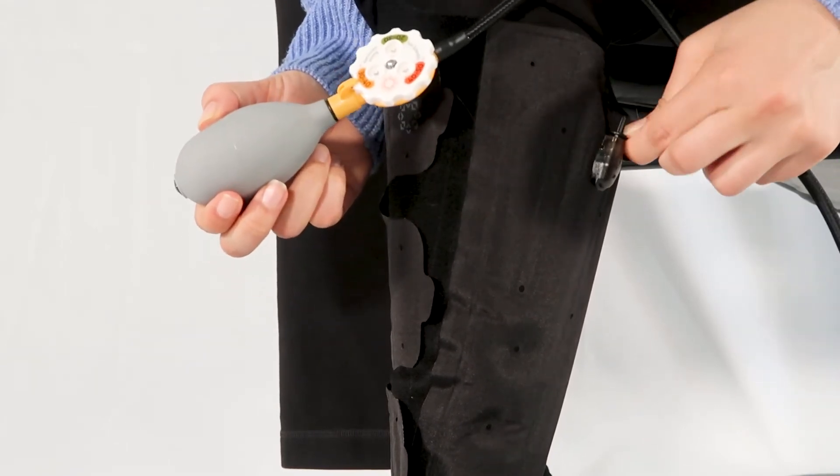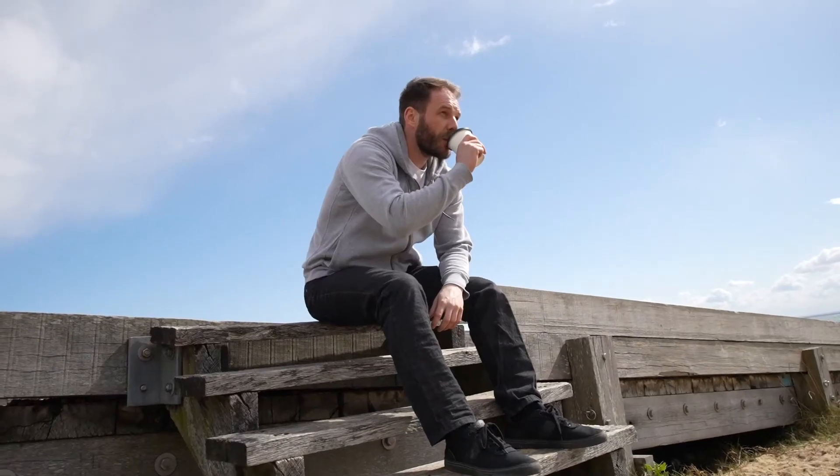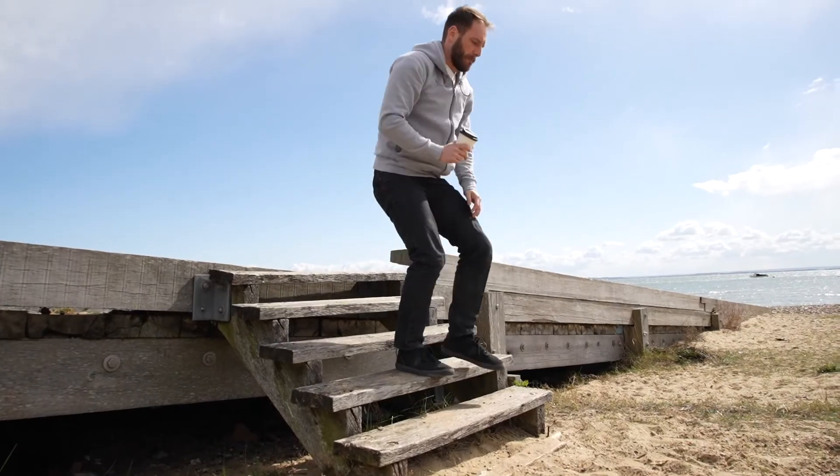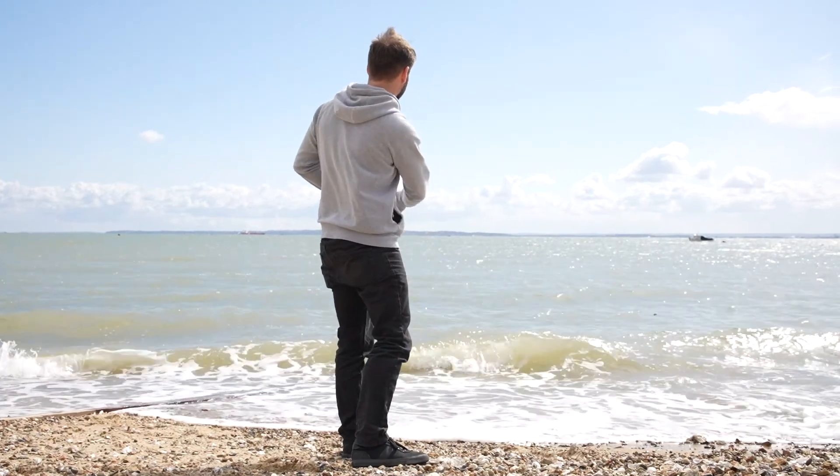Each AeroGauge range has a calibrated blow-off valve releasing excess air, maintaining the desired compression level. If you plan on wearing shoes while wearing the AeroWrap, you may find it easier to put the shoes on prior to inflating.